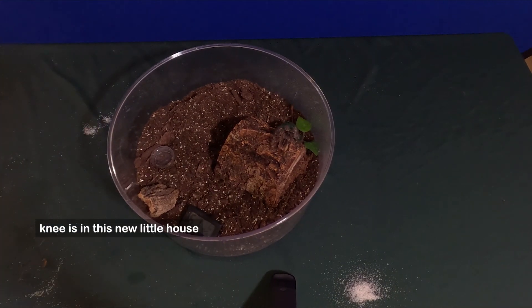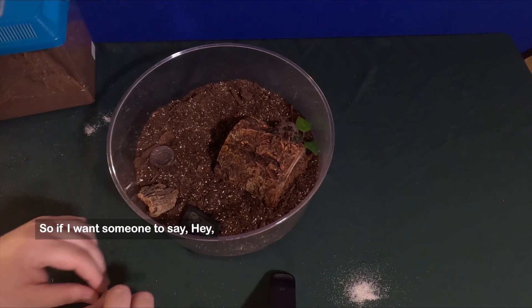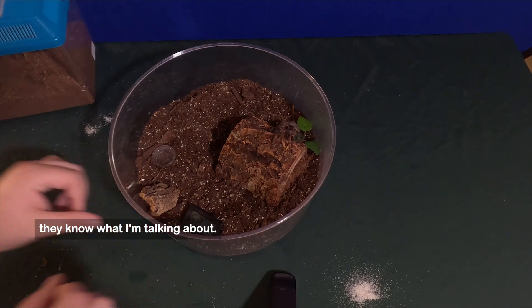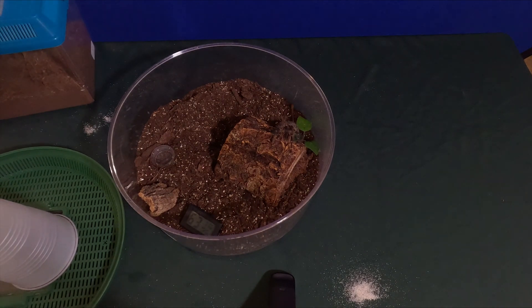Our Chaco Golden Knee is in this new little house and I'm going to go ahead and switch the labels. The reason I do labels is because sometimes I have other people feed them, so if I want someone to say 'hey, I need you to feed my Chaco Golden Knee,' they know what I'm talking about. It doesn't happen often, but on the off chance it does, I'd rather be extra. Thanks for watching — make sure to like and subscribe.